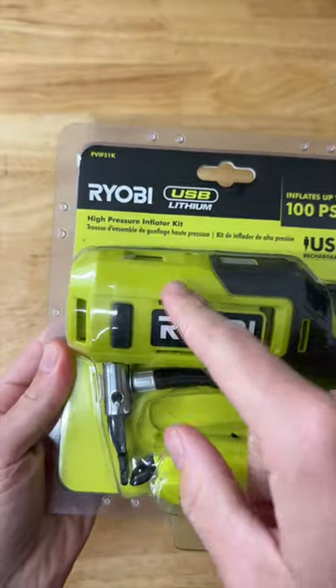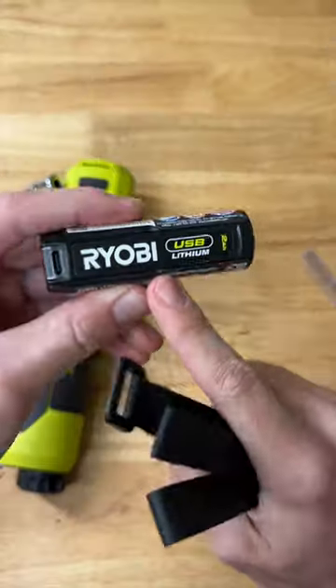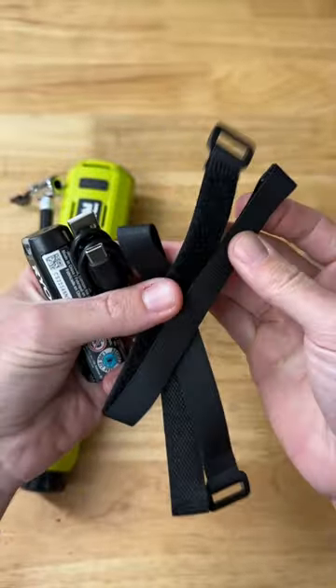Let's check out Ryobi's new USB high-pressure inflator kit. Nice handheld size, rubber grip. Also includes their little USB lithium battery, charge USB type-C, cable, and some Velcro straps.